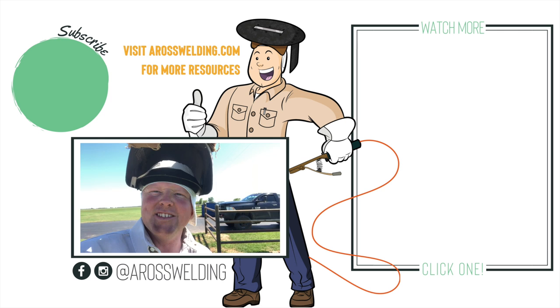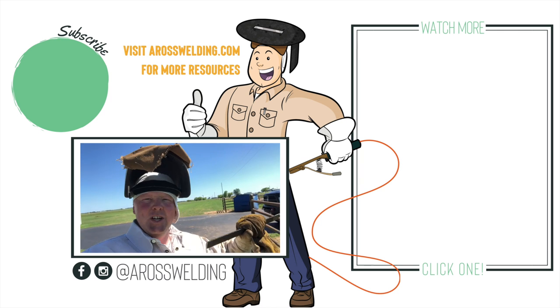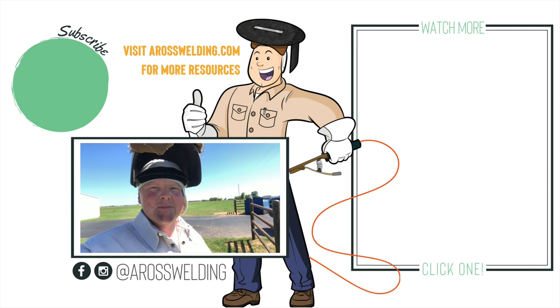That's going to be it for today's video. Thank you all for coming along. I'm heading to Stillwater Steel to get some welding rod, some 8010. If you have any questions, let me know in the comments below — we'll see y'all next Friday, and remember, learn something every day.